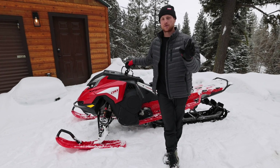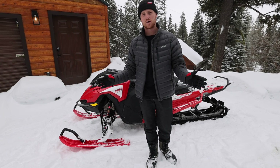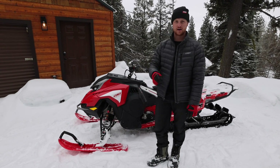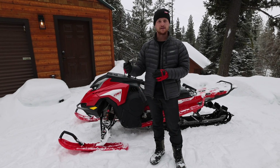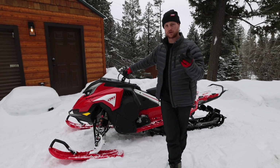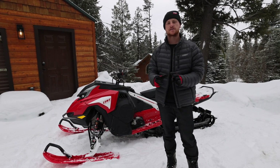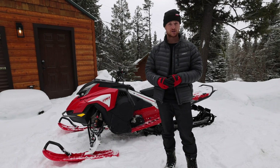Roscoe here. About a million questions on the new Shredder lineup from Lynx. This is probably not everything you want to know, but as much detail as I can give you with what I know so far riding this snowmobile. So here I have the Shredder RE, Shredder Race Edition. The other model in North America is the Shredder DS - that's Deep Snow. However, the RE still gets it done in the deep snow. This is going to be my weapon of choice going forward. We've moved away from the Boondocker name because we have a whole new platform here - lots of changes.